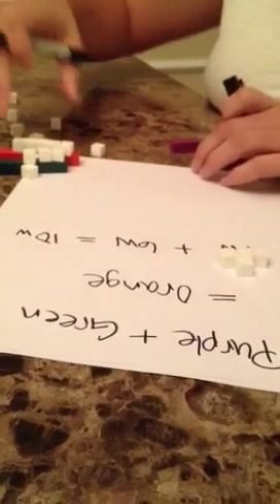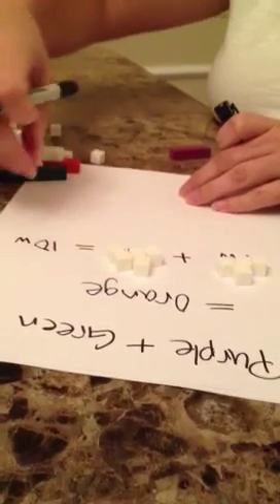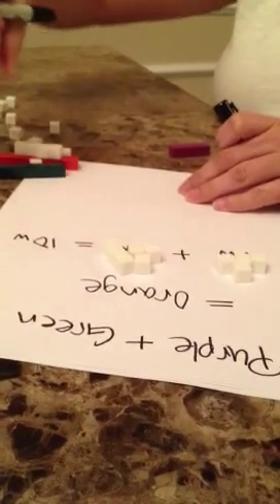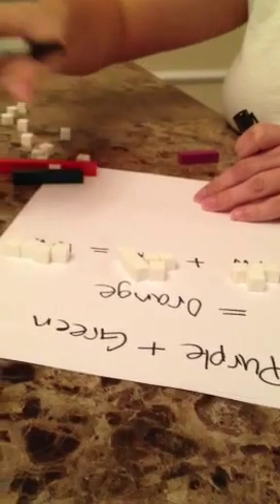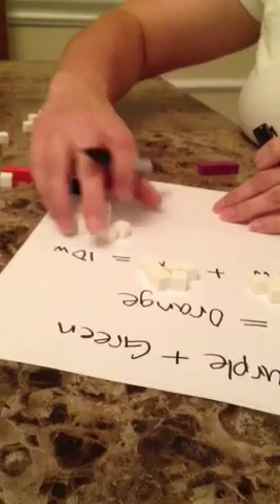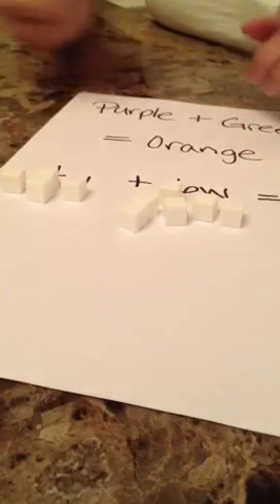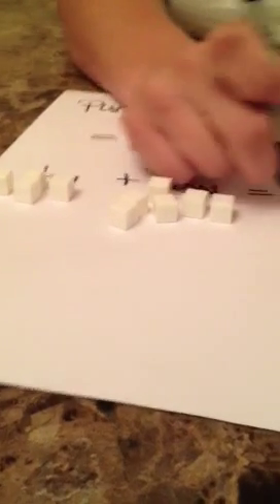There's the four, and six, and it equals — and we put them together and count: one, two, three, four, five, six, seven, eight, nine, ten. We see that it equals ten.